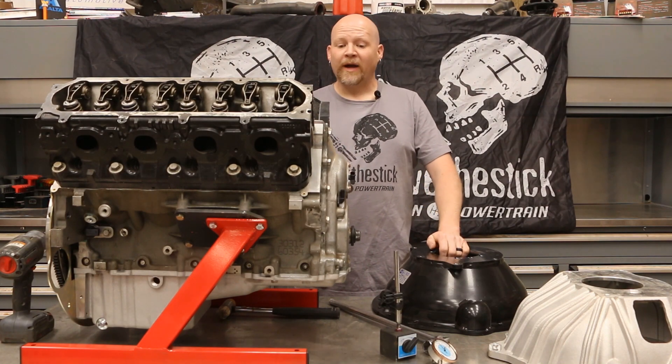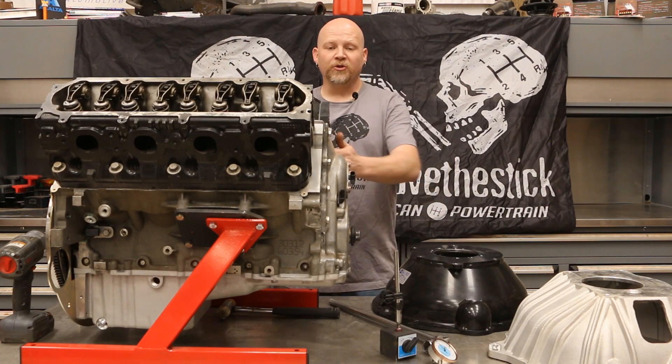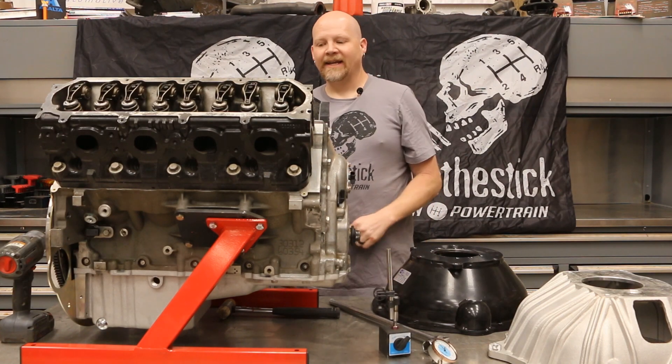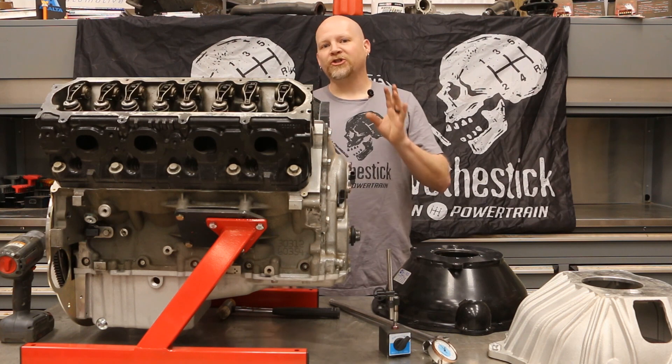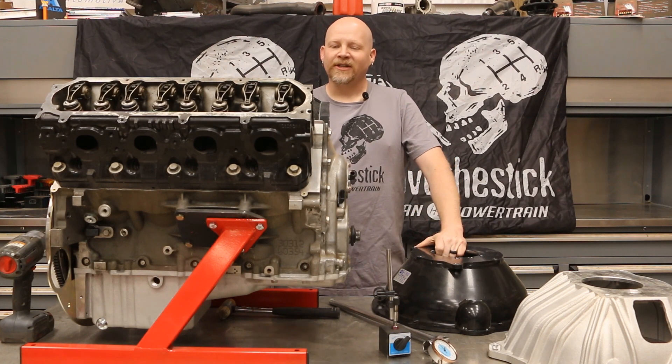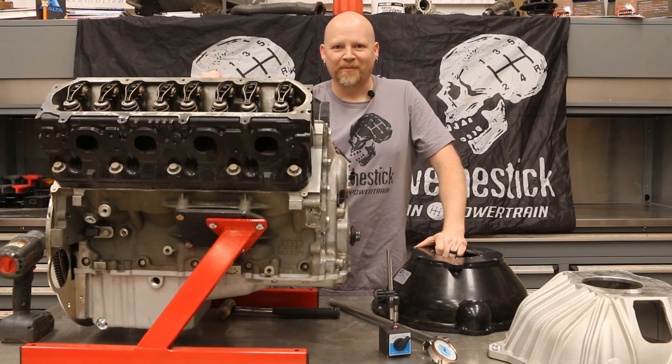So we're going to show you how to dial indicate your bell housing to your engine using a dial indicator with a magnetic base, and then we're going to show you how to fix the offset using offset dowel pins so that you can do it for your project.